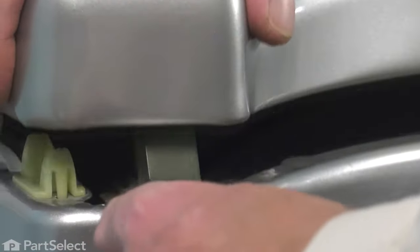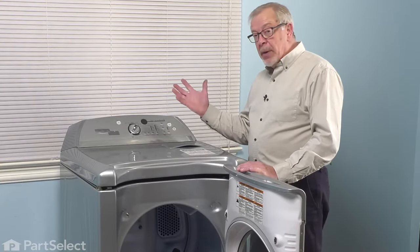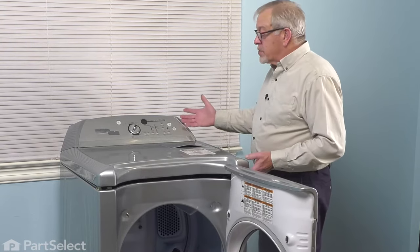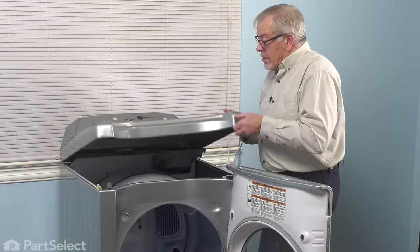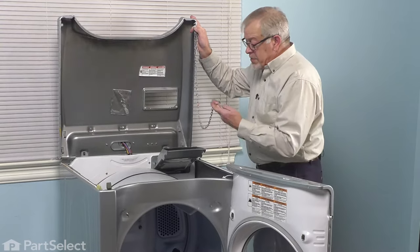Press back on that and just lift up slightly on that top. Do the same on the opposite side. You'll need to either have the dryer pushed far enough back that you can lean that top up against the wall, or have some type of a lanyard to secure it so that it doesn't tilt backwards. Raise that top to a full upright position.